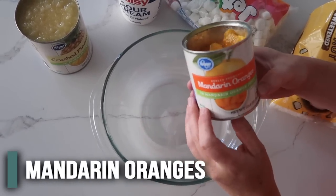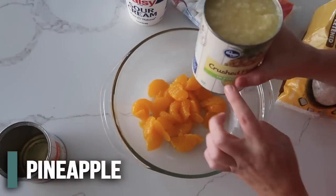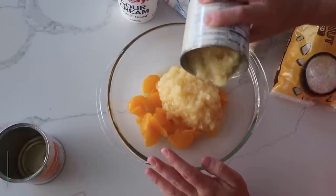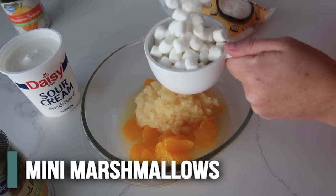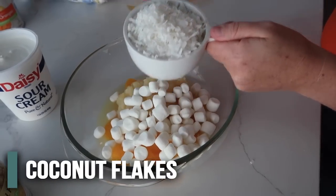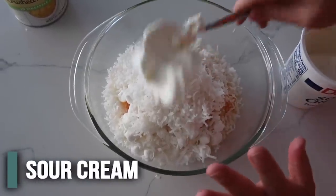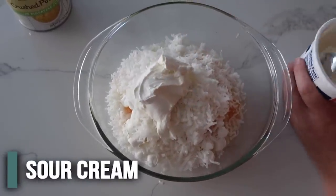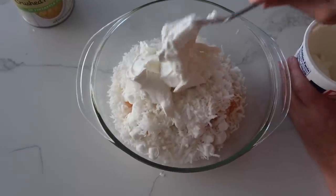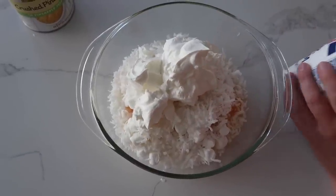We're going to throw in 10 ounces of drained mandarin oranges. It calls for eight ounces of crushed pineapple so I'm going to do about half of this can — it'll be closer to 10 ounces. Then one cup of mini marshmallows — if you need to add more you can, there's no judgment here. Then just one cup of sweetened coconut flakes. The last thing is sour cream — I know this sounds gross but I'm telling you it's delicious. One cup of sour cream, and if you have leftover sour cream that's going to go bad, this is the recipe to make.